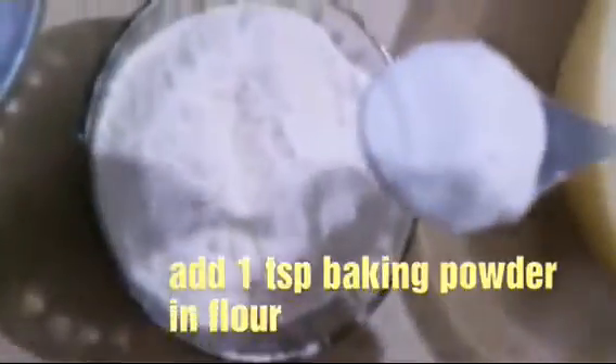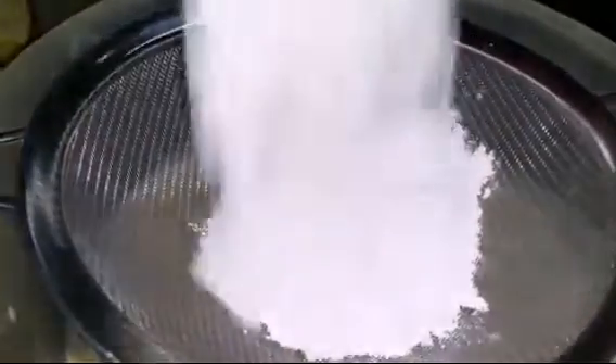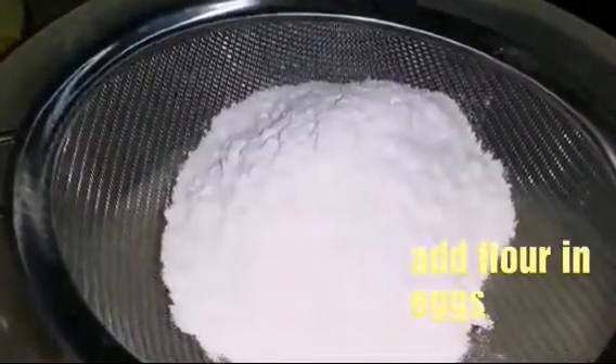Add 1 teaspoon baking powder and flour. Mix it in the hands.